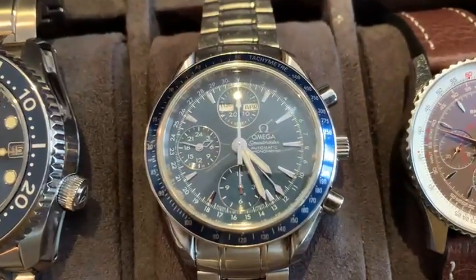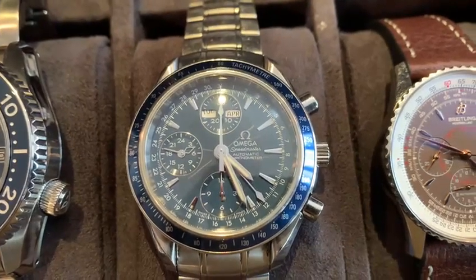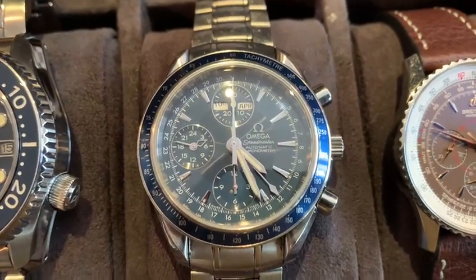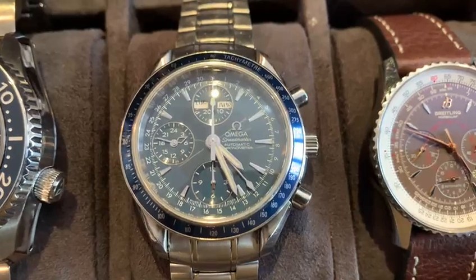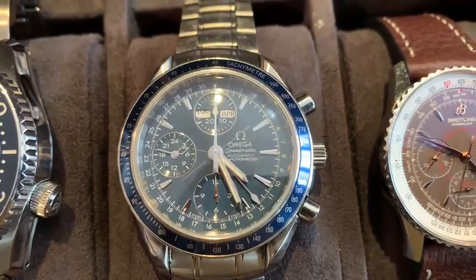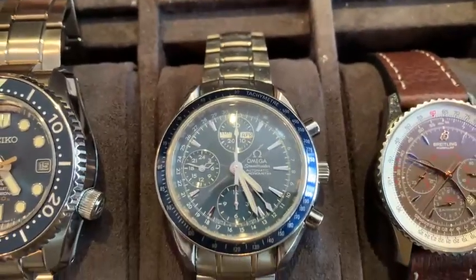This was actually Omega — this was my first luxury watch. I bought it almost 20 years ago, maybe 15 — I don't quite recall. But it was the second luxury watch I bought and the first Omega. It has a triple calendar. Nice size. You can see it's all beat up because I've been wearing it. I wore it for a long time.